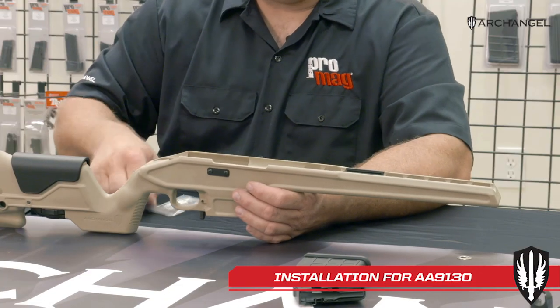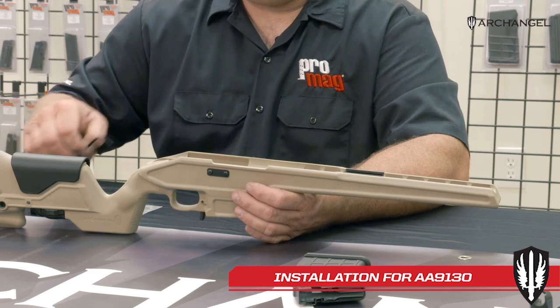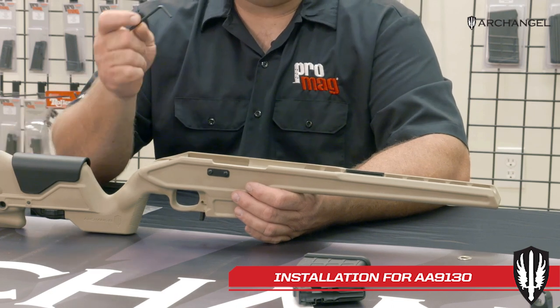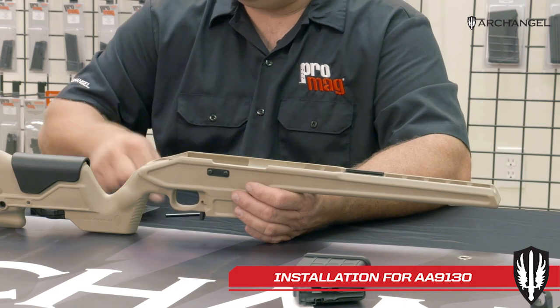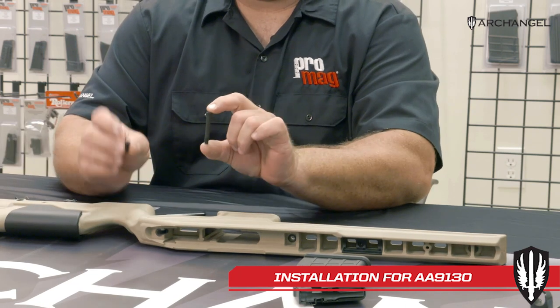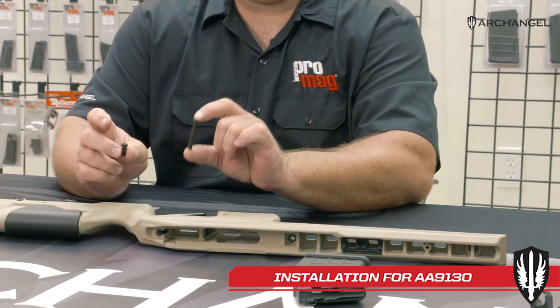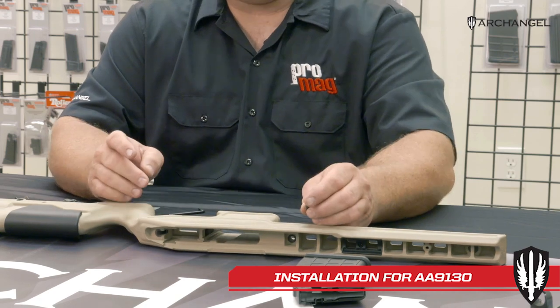With the stock you get a parts packet, and in that parts packet is an Allen wrench. That fits the included action screws that come with it. You'll get a long screw and a short screw — the long screw goes in the rear and the short screw goes in the front.